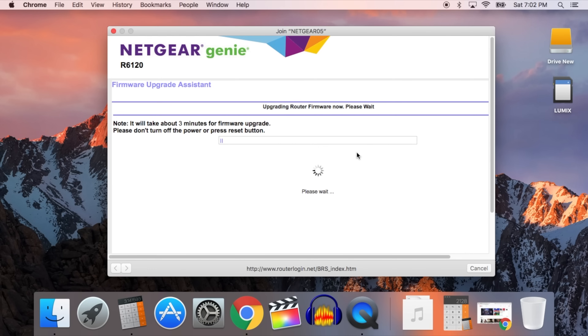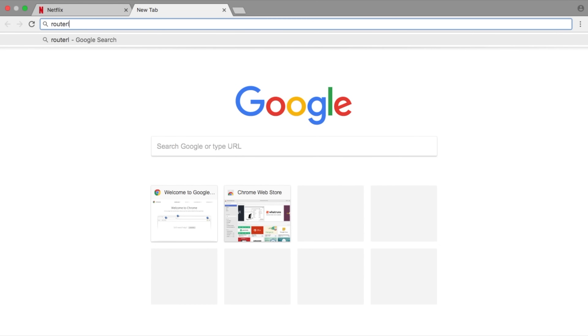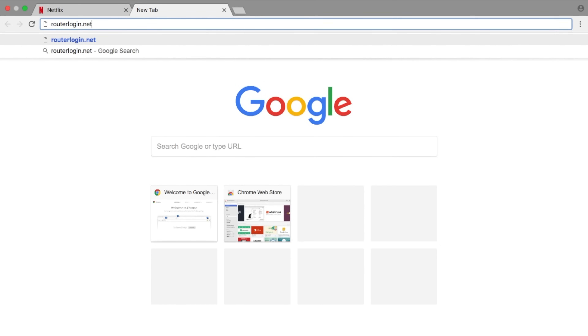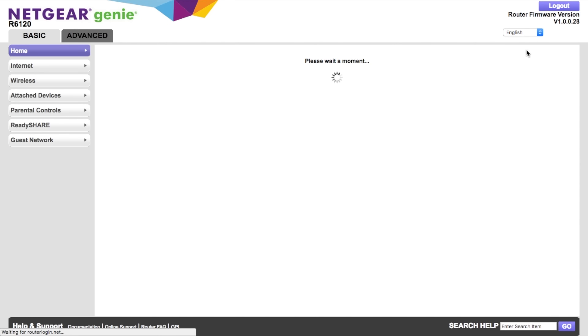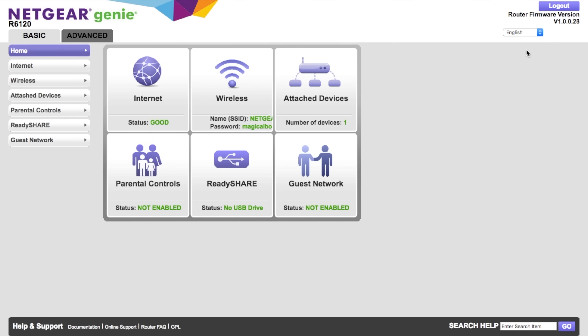Once your router finishes rebooting, make sure all your lights are green. Then open a browser window, type in routerlogin.net, and hit enter. A dialog box opens asking you to enter the username and admin password we just created — not your Wi-Fi password. The interface you see once you log in is your router's main interface. You won't need to log in here often, only to make major changes. On the front page you can see your internet status, your Wi-Fi password, how many devices are connected, and a whole host of other settings. At this point you should be connected to the internet.